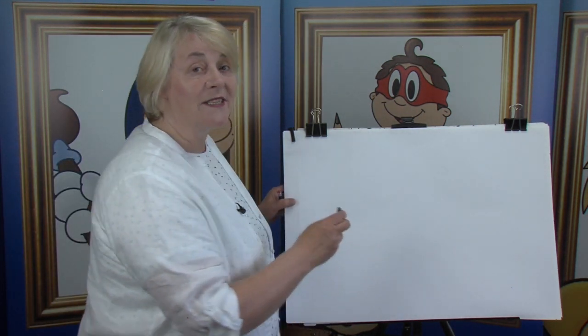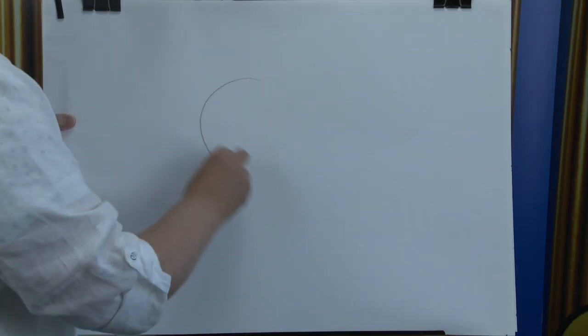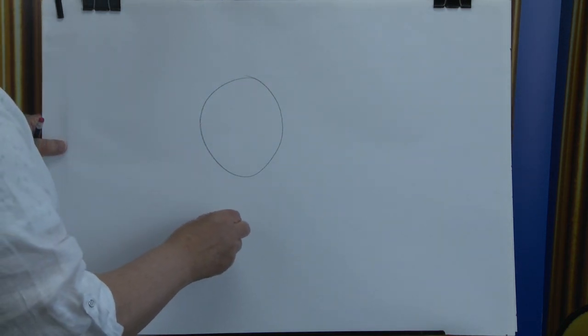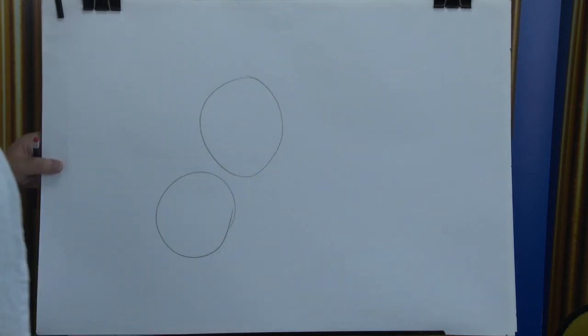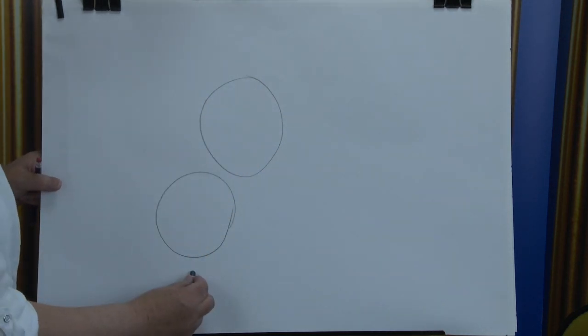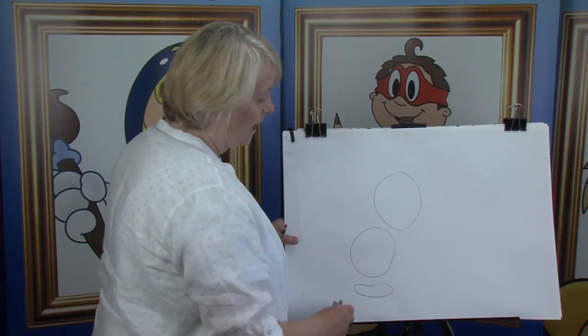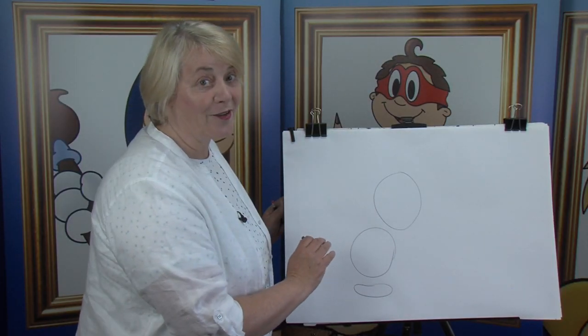First of all, you know me, we start off with a circle for the head. We'll draw this character first. Moving down, we have an egg shape for the tummy. Moving down here, we have a squash circle here. Another large one. And that's that one done. That's where that cartoon character is going to go.